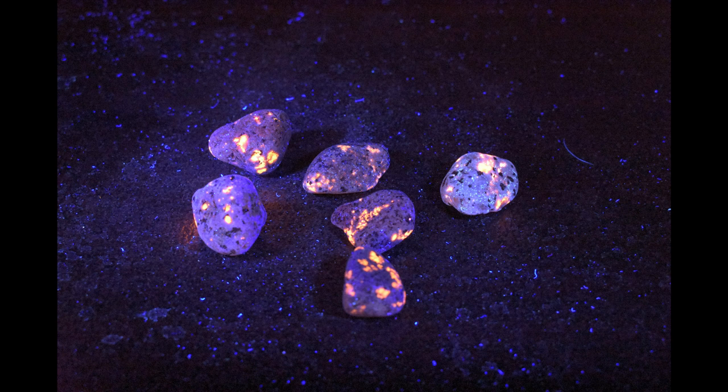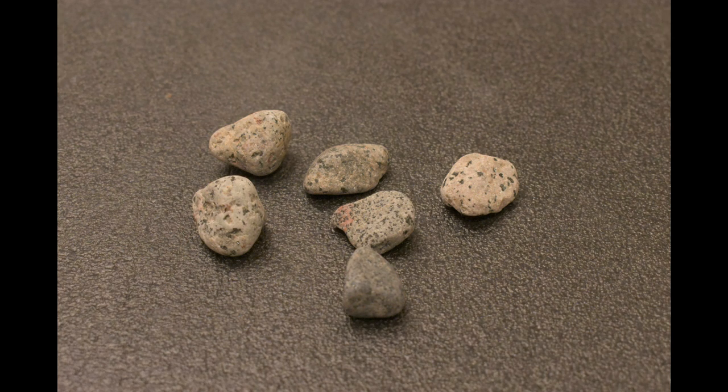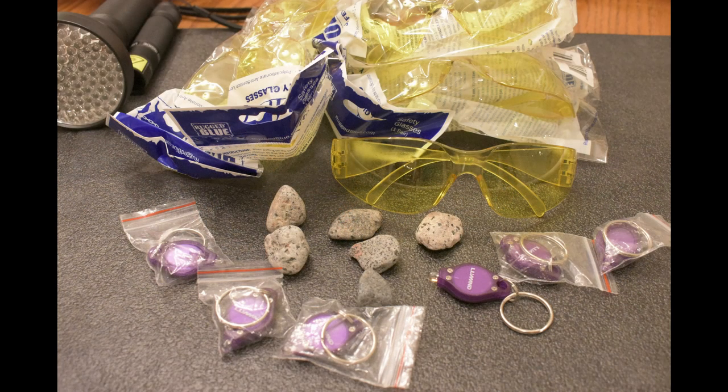Hey guys, Diver Don here. Welcome to my second Youperlite video. I'm giving away these six Youperlites as part of my 10,000 subscriber giveaway. I recently passed that 10,000 subscriber milestone, and as a way to say thank you to my subscribers, I'm going to give away these Youperlites along with a keychain light and safety glasses. More about that at the end of the video.